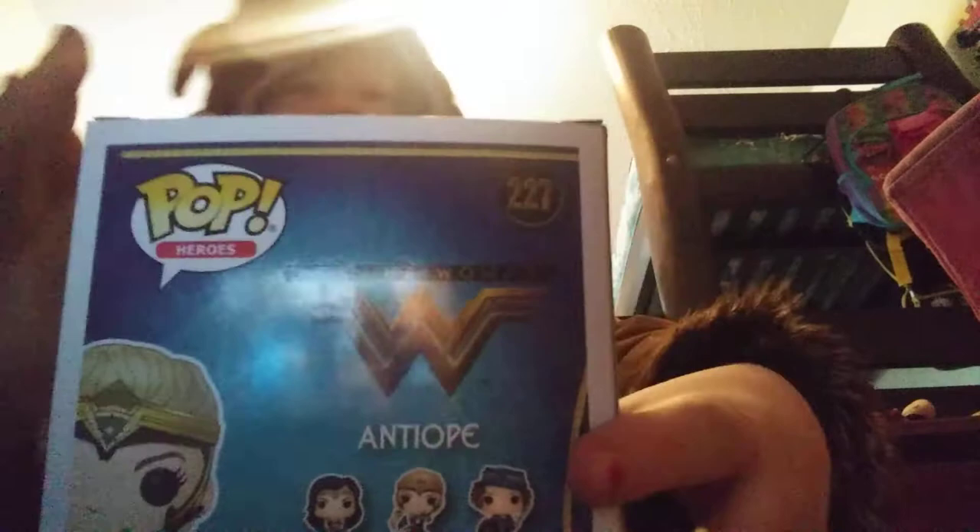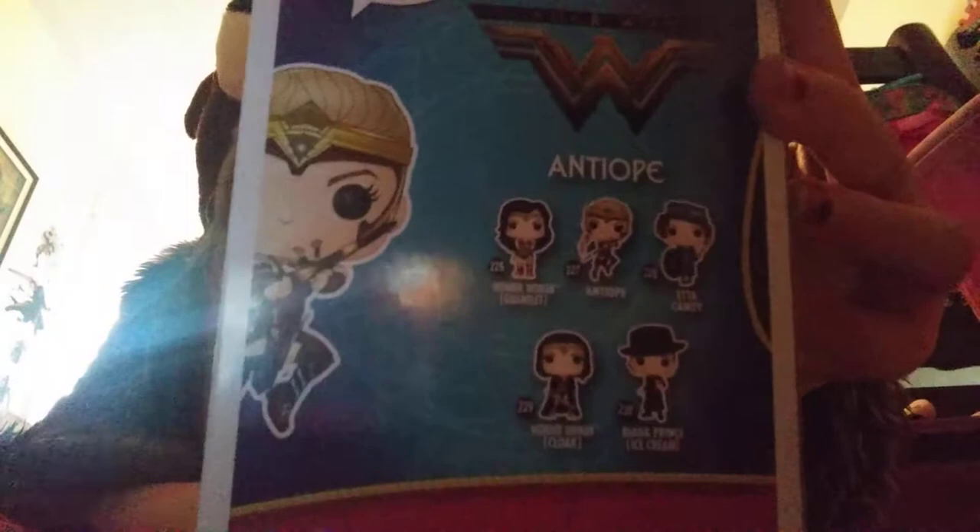Then we have the back of the box which has the same background as the side. It says Pop Heroes, has her artwork, says she's branded by DC Wonder Brother Studio — that's what I always say — Funko, and it says Wonder Woman, has her symbol and her number which is 227.